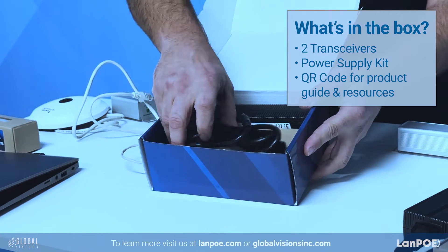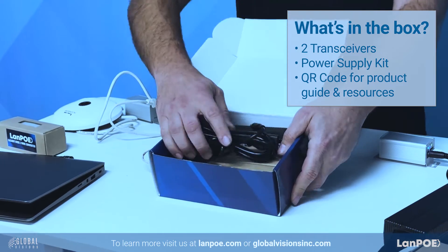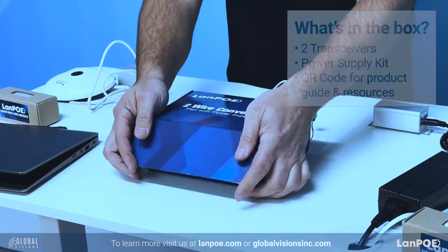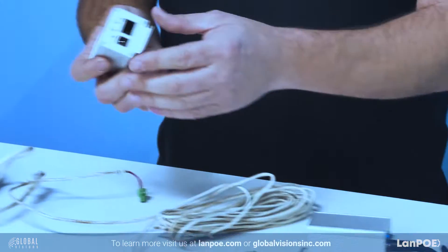So when you get the package, you have a power supply and two transceivers. It's packed in nicely, has a QR code that gets you the information on the site. I'm going to show you some really cool things.